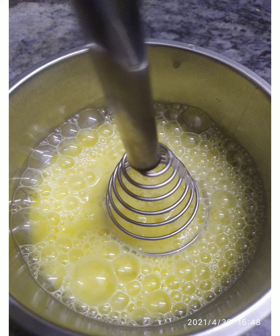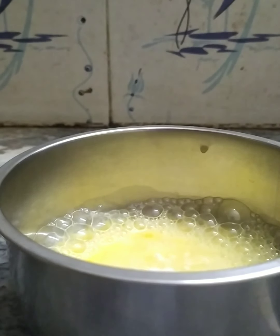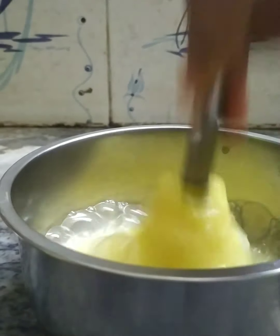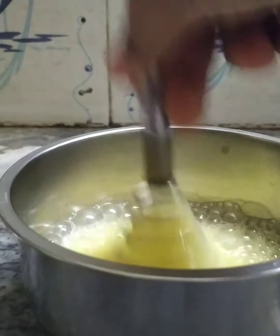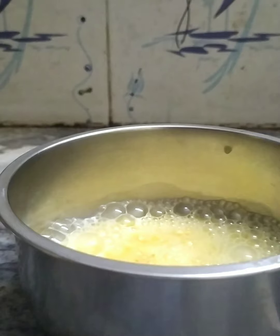Grab 3 eggs in a bowl and whisk it well. Add a necessary amount of salt — you can use any salt. Whisk it well. Now add a necessary amount of chilli flakes, but it is completely optional, guys. Instead, you can mix in chilli powder. Mix it again.